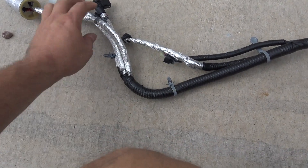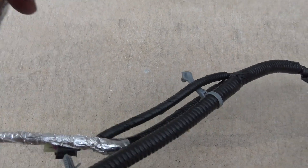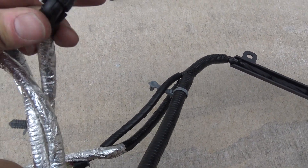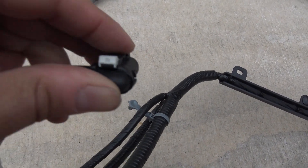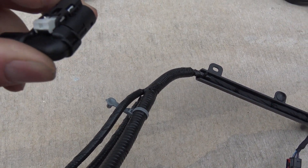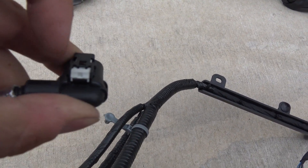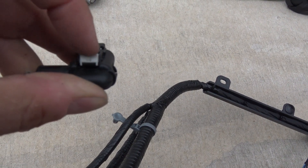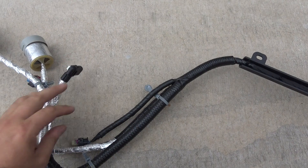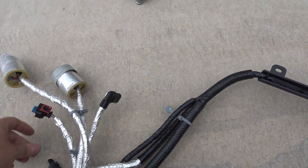Coming over here, you'll have your crank sensor — this is one of the worst ones to get off. Basically, the back of this lock has to be completely flush with the tab that you depress. If it's not completely flush, it won't depress. This is your oil level sensor — this is your oil pan.